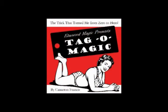It's guaranteed fun for all! You'll never be unprepared for magic again. Tag-a-Magic transforms you from zero to hero. Thanks, Tag-a-Magic!